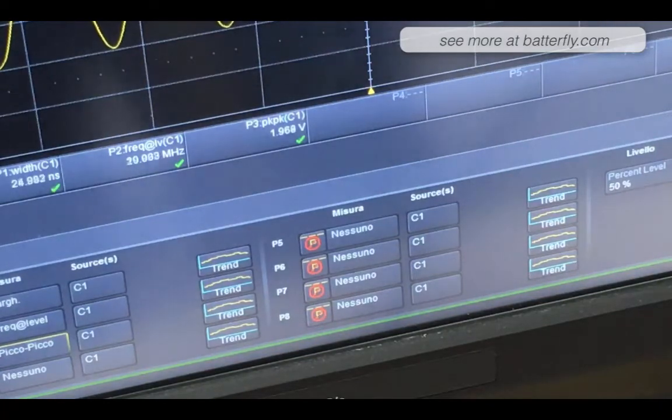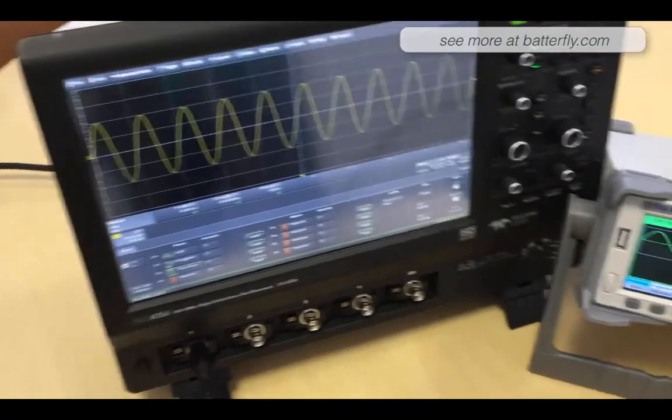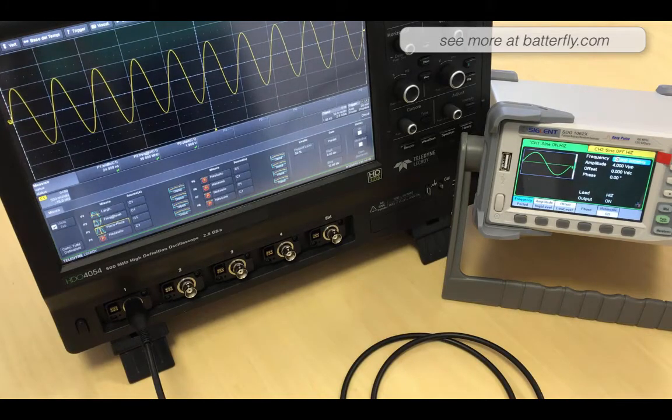Here we are — the unit itself looks really nice. The black display for the unit is really nice because it gives you a lot of information and it pops to the eye very easily.